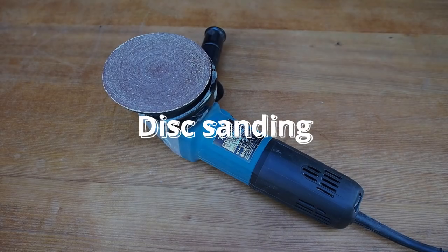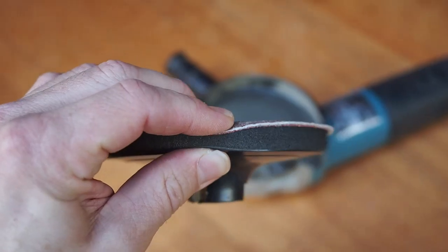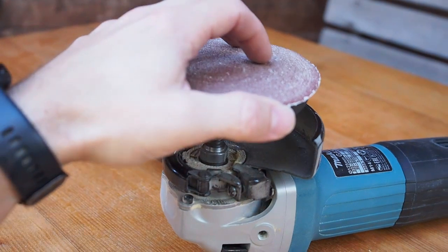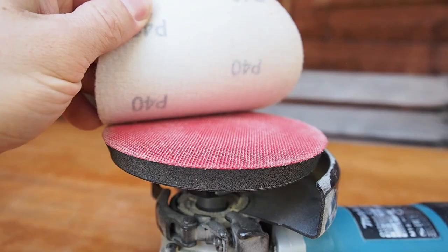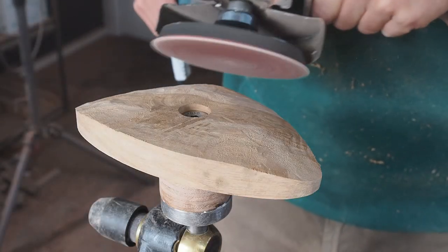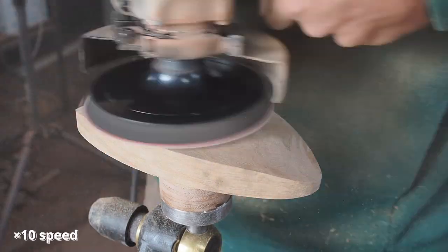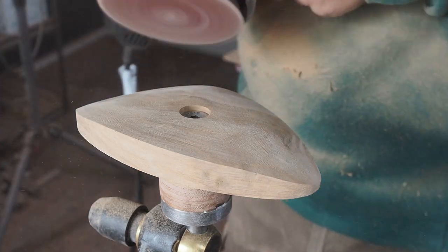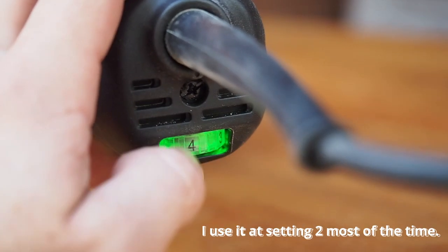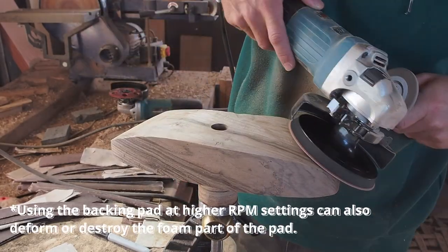Often I jump straight to the sanding part. This is a 1400W variable speed angle grinder in combination with a Welker backing pad. Most of the time I use 40 grit sandpaper — one sanding disc typically lasts about 10 hours before I need to replace it. Using the sanding pad is quite satisfying because the shape really comes alive. If you want to use these large 125mm diameter sanding discs, it must be a variable speed angle grinder — otherwise you will burn the sanding discs and the wood very quickly, and the discs will probably fly off as well.